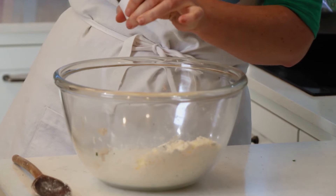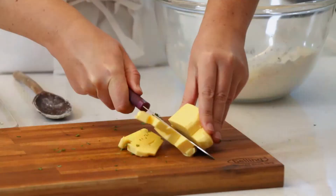And unsalted Westgold butter, at room temperature so it's easier to mix.